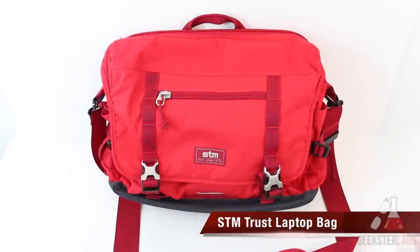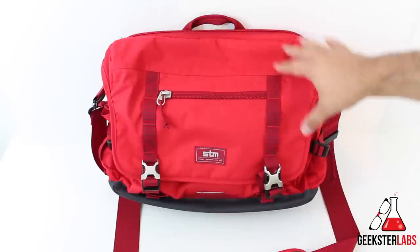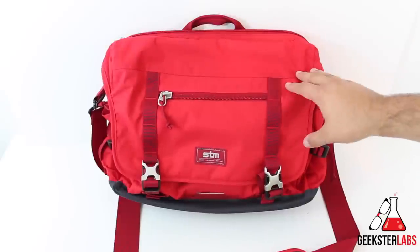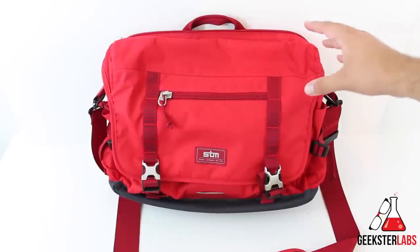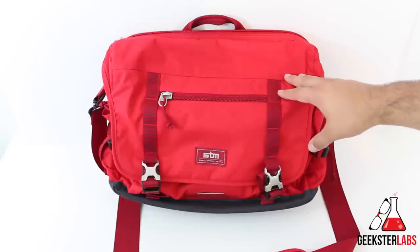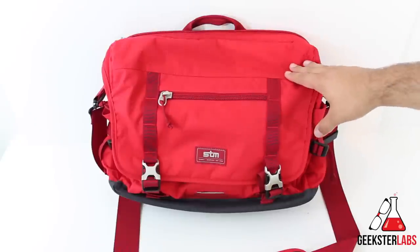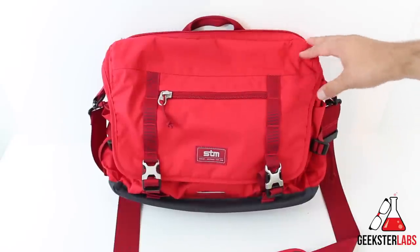Today we have the STM Trust Laptop Bag. For those of you that have seen my other videos, I'm a really big fan of STM. They make really good quality products, especially their bags. I recently reviewed their STM Velo 2 bag, and that was my main go-to bag — the bag I took with me every day to work. STM reached out to me and told me about this new Trust Bag that they had just released.